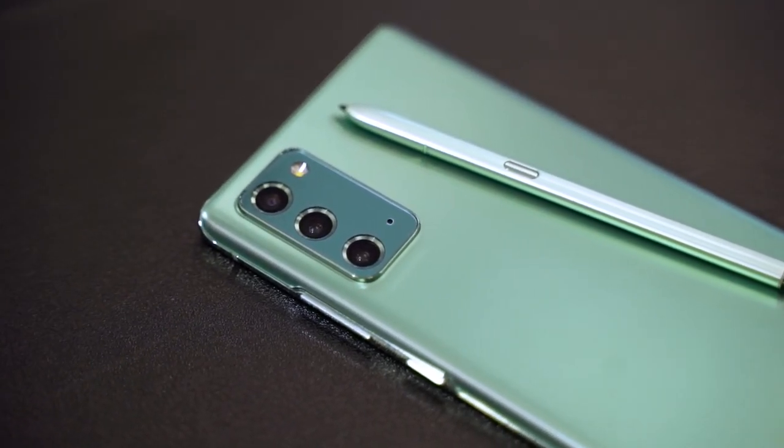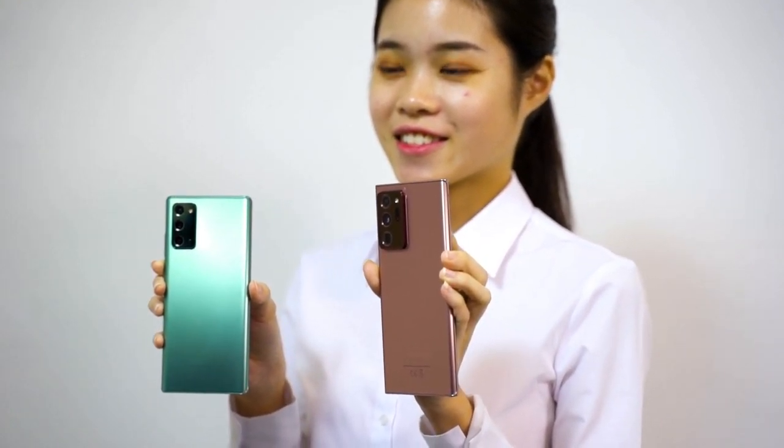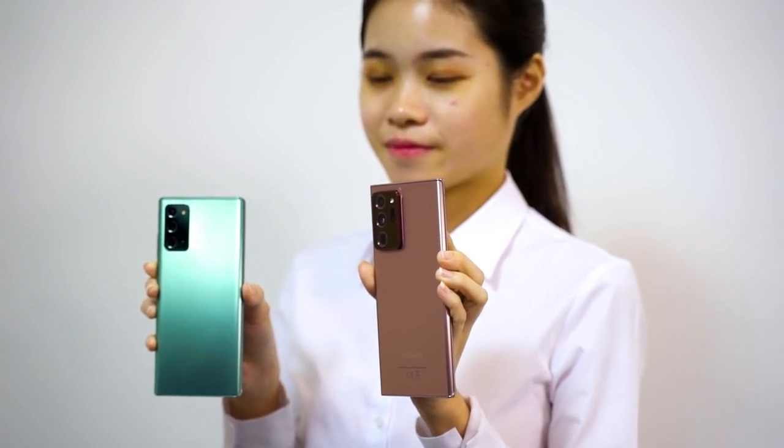Samsung just announced the brand new Samsung Galaxy Note 20 series of smartphones and we are going to split it into two different videos. This video will be talking only about the Galaxy Note 20 series, whereby the other video will be talking about everything else. Since we got a short hands-on session with the brand new Galaxy Note 20 series, I'm here to share my experience with it.